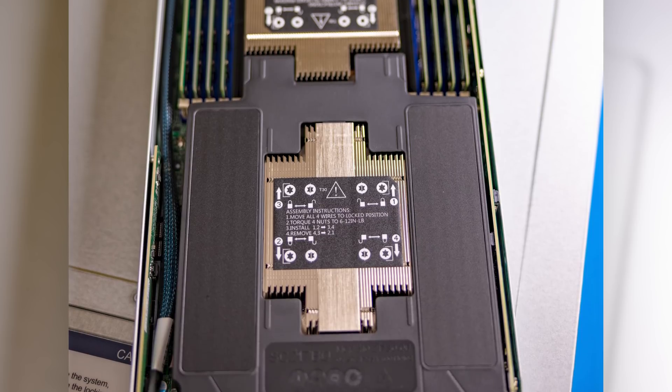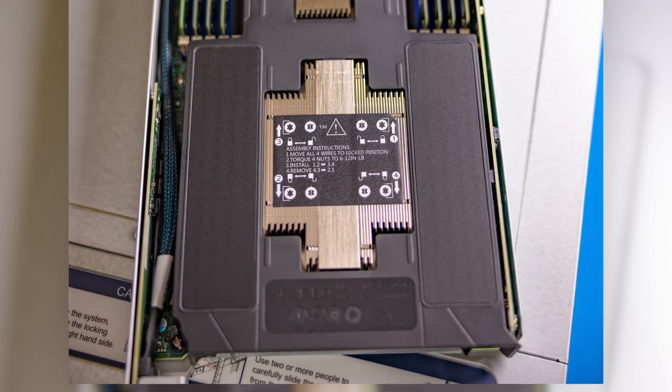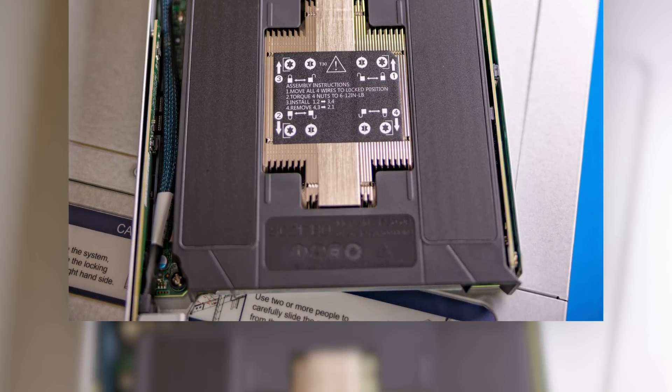The Big Twin is definitely the higher-end version of what Supermicro offers, specifically designed to get maximum density and maximum performance out of the components you put in here, whereas some of the other options are a little more cost-optimized. Because we've looked at a couple of generations of these, I thought: why don't we go take a look at the new Ice Lake generation — that's third-generation Intel Xeon Scalable — and go check it out.